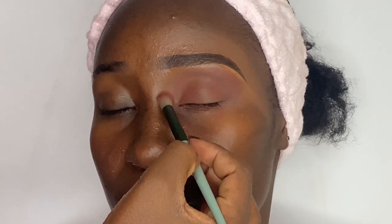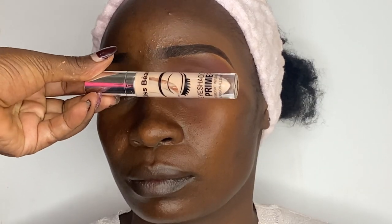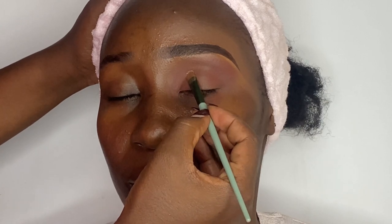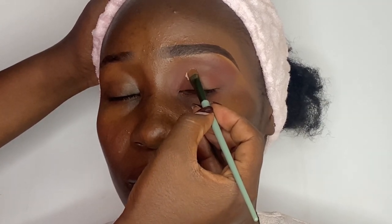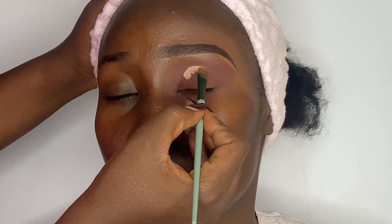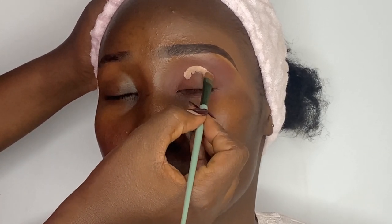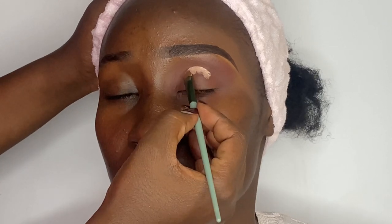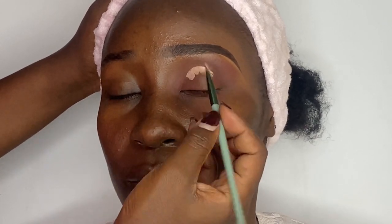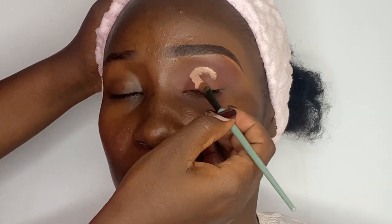I'm going to keep blending until I've achieved the perfect blend. For the crease, I'm using the eyeshadow primer to cut it, using a flat shader brush. I pick up a generous amount of the eyeshadow primer and start packing it on the crease line on her socket. I'll extend this to cover half of the eyelid, leaving the inner and outer corners.